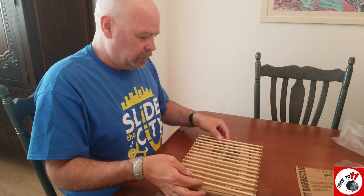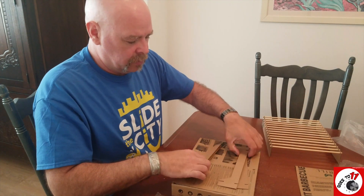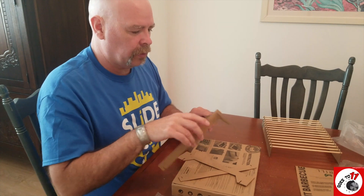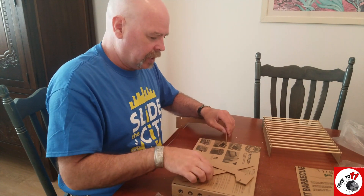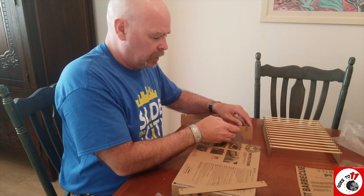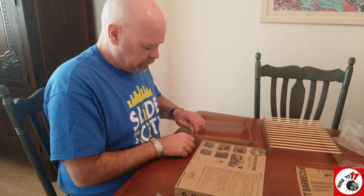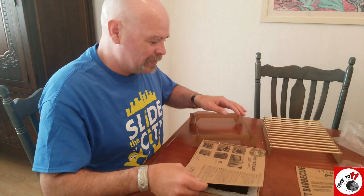What we've got is your grill top here, and this is an important step they've told us about: you need to assemble your base, and what this does is it actually gets the unit up off of the tabletop you're using and gives a little bit of gap for heat. So make sure you just take that extra few seconds to do it — it's pretty straightforward.